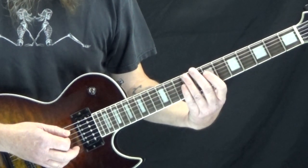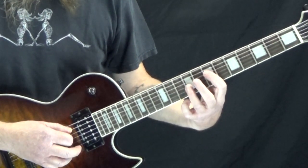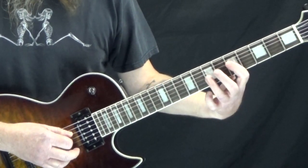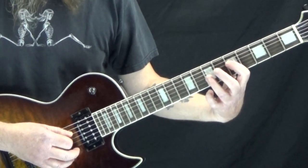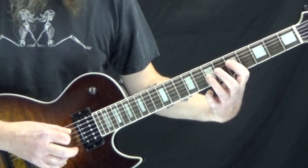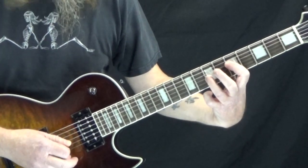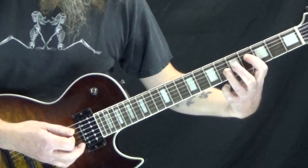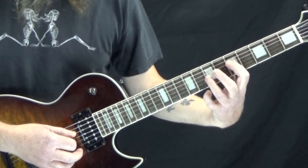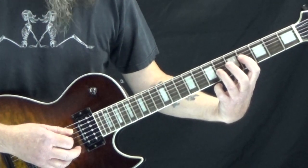So that's the first measure. Then we're just going to move down a whole step for G5. This one starts on the downbeat of 1: 1 and 2 and 3 and 4 and... On the downbeat of 4 we hit that G5 and then we're going to slide it down a half step to Gb5.